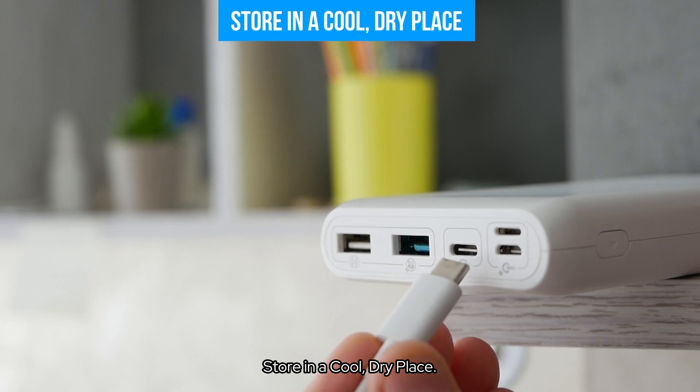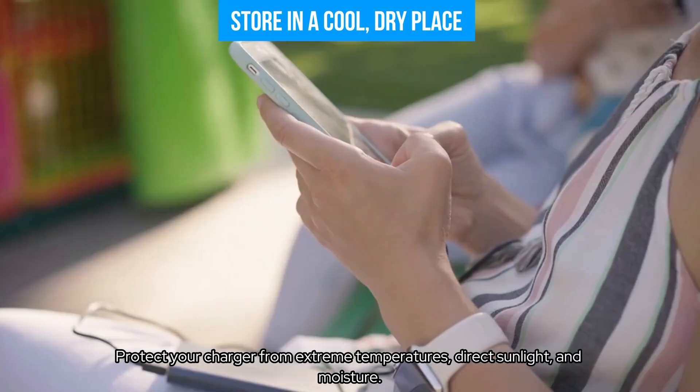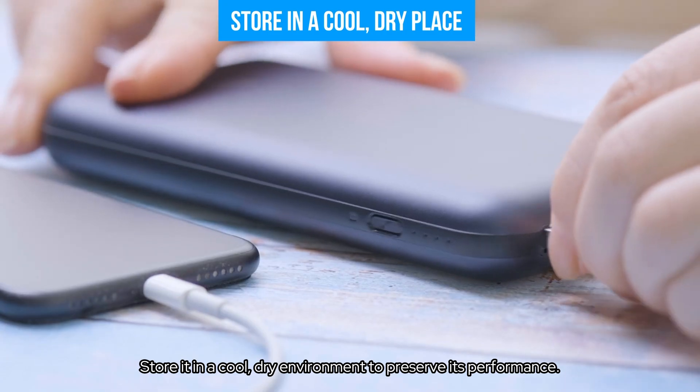Store in a cool, dry place. Protect your charger from extreme temperatures, direct sunlight, and moisture. Store it in a cool, dry environment to preserve its performance.